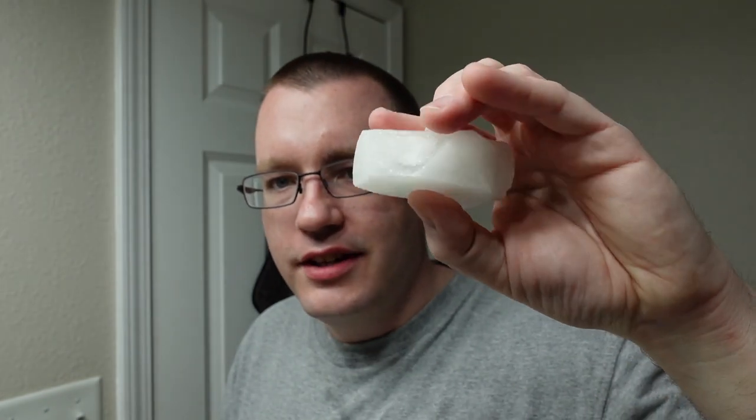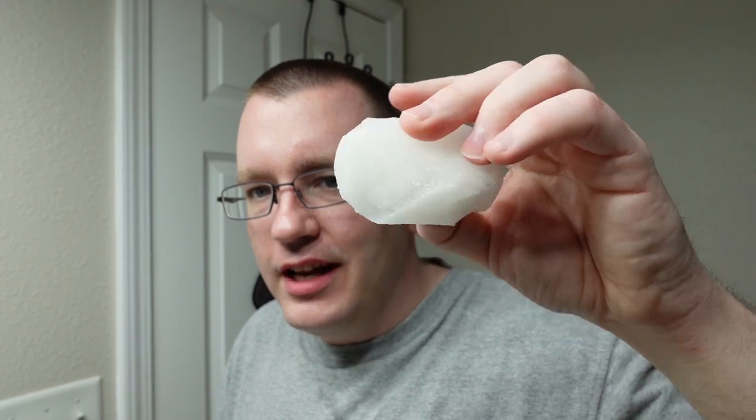Off-camera, I used my Prorasso alum block on the face. As you can see, this alum block has seen better days — it's definitely in rough shape, but it's still perfectly usable, so I've been continuing to use it. I didn't get hardly any feedback on my face really anywhere, except right where that cut was, and the feedback there was pretty extreme. I cut myself open pretty good — it actually took about 20 minutes to stop bleeding.